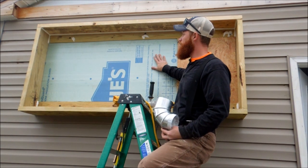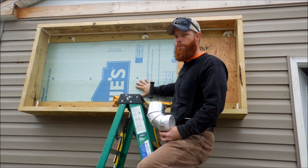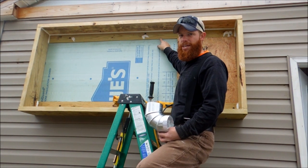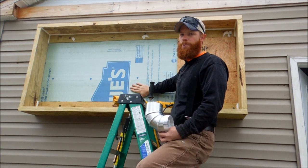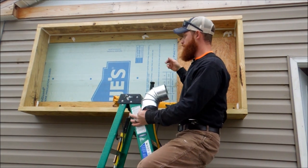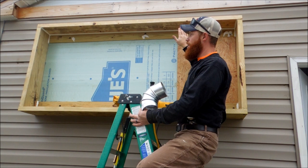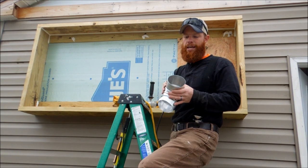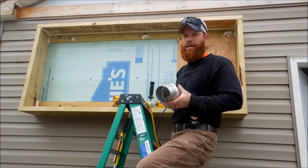Once I got it caulked, I cut the styrofoam board — it's one-inch board, but we actually have an inch-and-a-half gap because the two-by-four thickness is an inch and a half. To build that out, I used some scrap half-inch OSB — the one-inch foam plus the half-inch OSB brings it out flush with the front of the two-by-four so we can lay our full sheet of OSB. Before we do that we want to cut our outlet and inlet holes so we can pull it back down and caulk, which is much easier to do now than later.